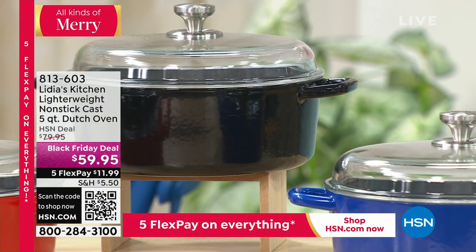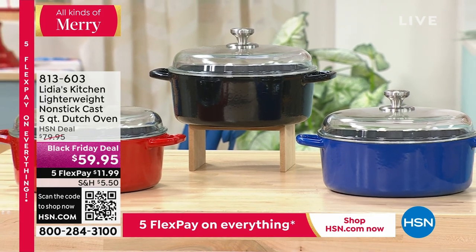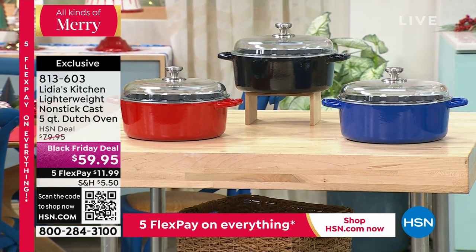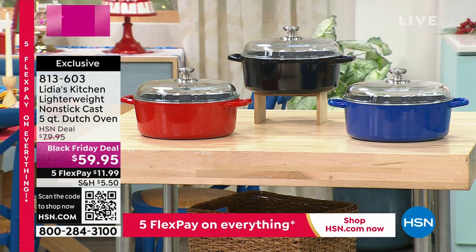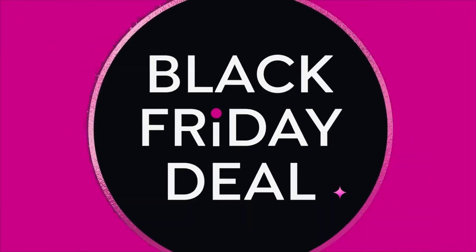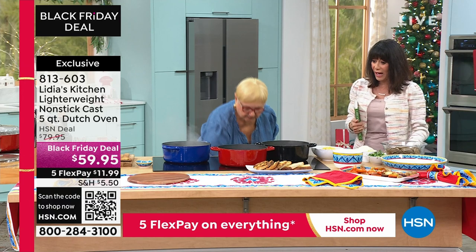And the Dutch oven, by the way, we're going over there. We're moving, and I'm going to bring my cookbook with me. So the Dutch oven is on sale today also. It is your lighter weight, nonstick cast iron — about 28% lighter. It is oven safe up to 500 degrees. We have it from $79.95, $20 off, at $59.95.